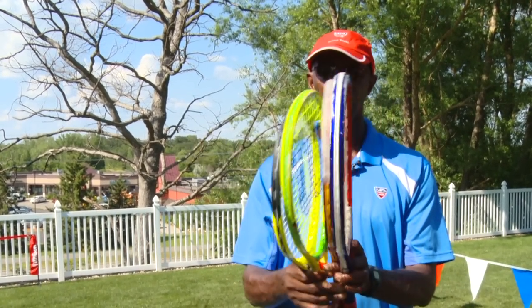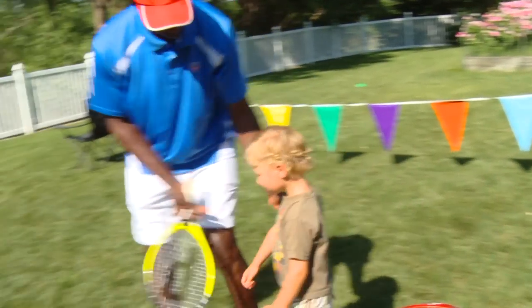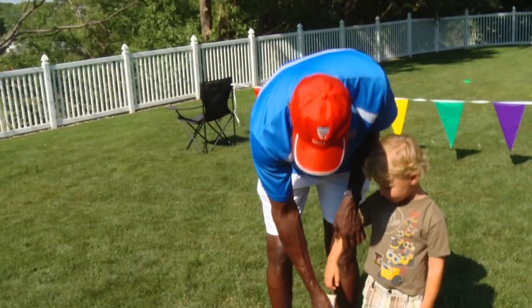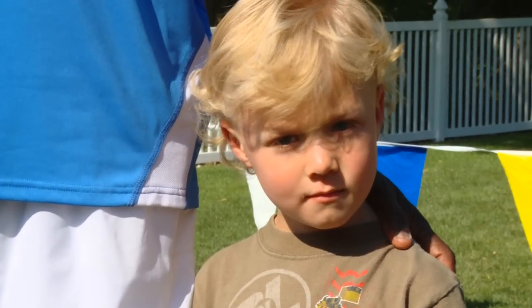Those are the sizes for our 10 and under kids — 19, 21, 23, and 25. To determine what size racket to use, I'm going to have Carson come out and help me. Carson's going to stand up really straight and then we're going to have him put the racket on the ground and touch the top of the racket.